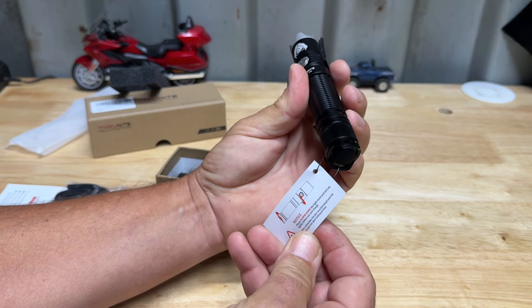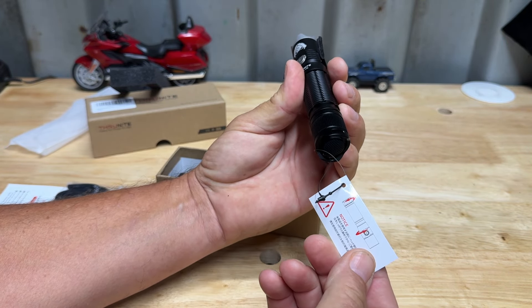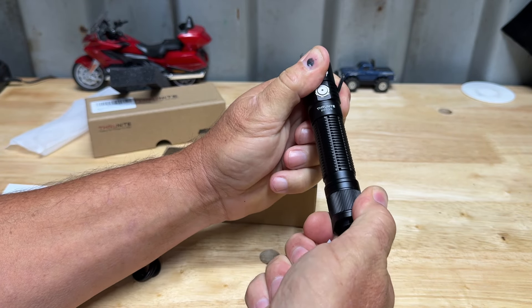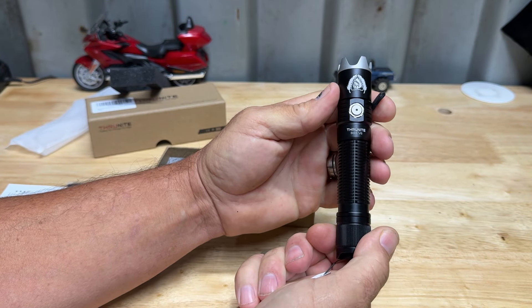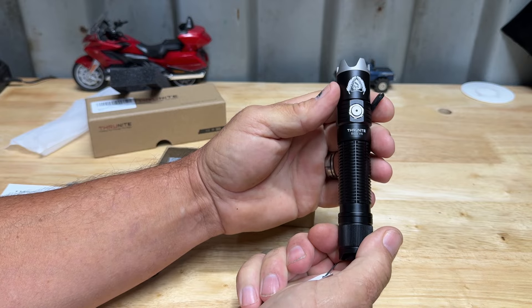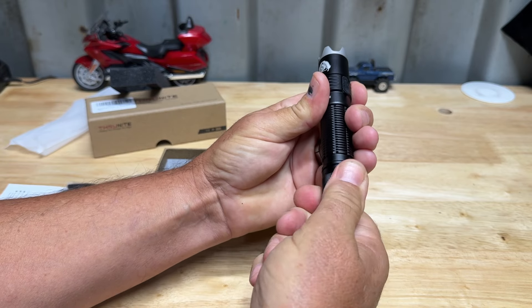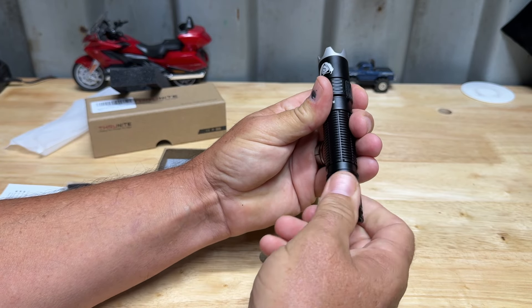It does mention here on this tag about the tail cap - you twist this thing to make the battery make contact. That's so while it's being shipped it can't accidentally be turned on. To take this apart and get to the battery, just unscrew the tail cap here.